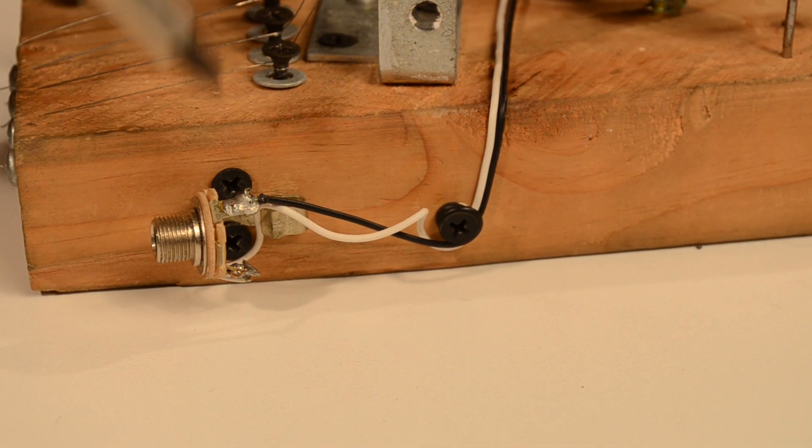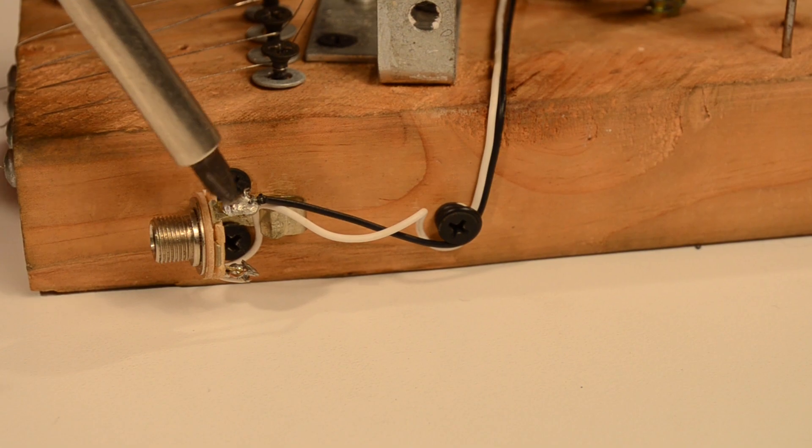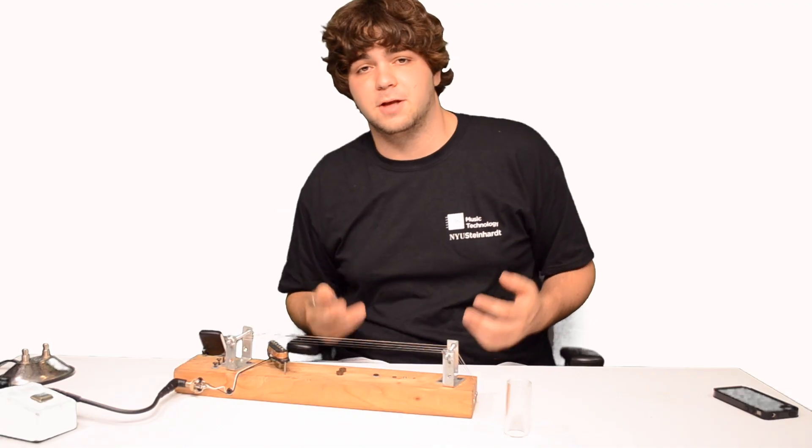Most pickups will have two output leads — one carrying your signal and one carrying your ground. I soldered those leads to the correct points on the quarter-inch output jack.